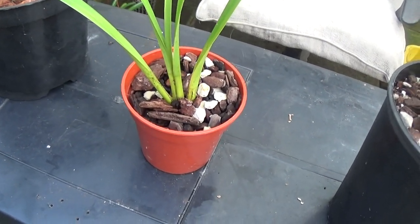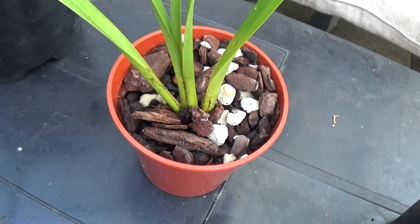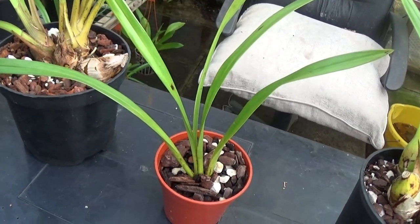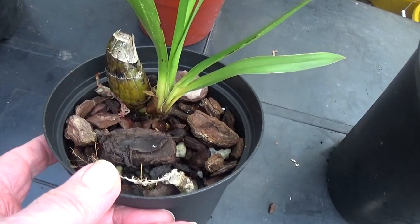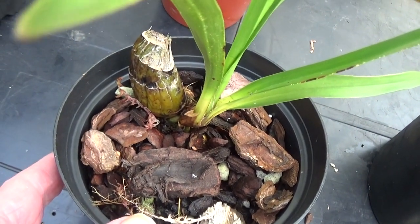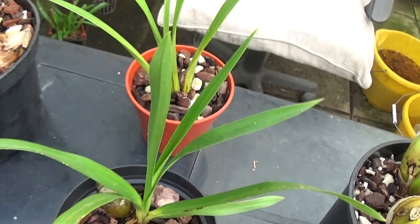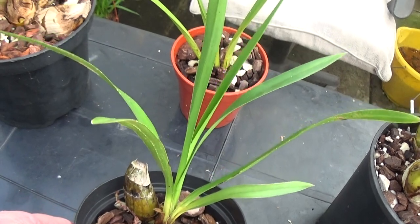Now I don't remember this one — it's one I just stuck in some medium and there's no bulb on it, so I'm going to take it out and have a look at what's going on below the surface. This is one where I just stuck in a back bulb and it's put up this new growth in the last 12 months, so that looks like it's going to make a nice plant too.